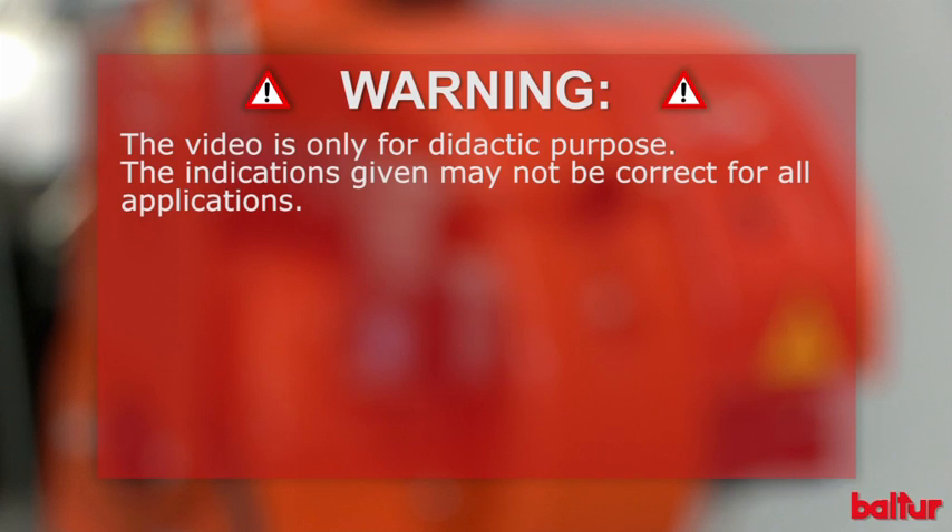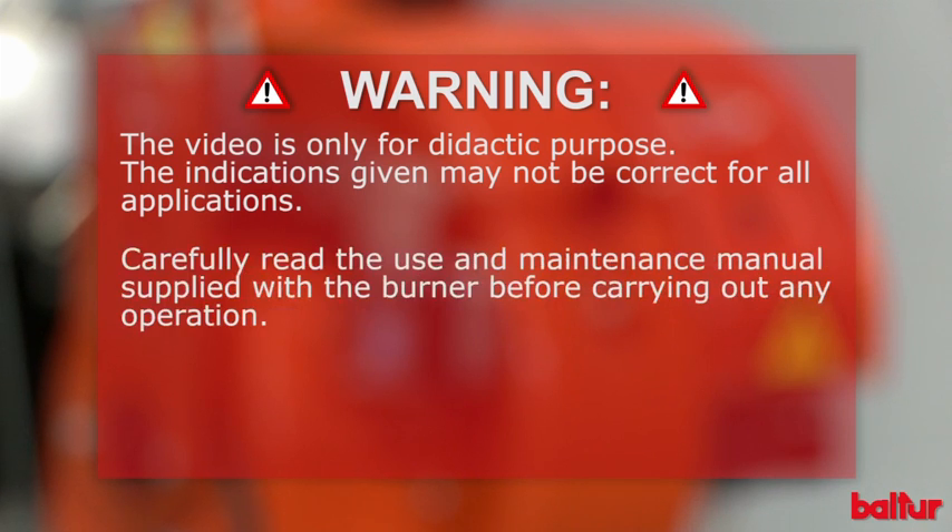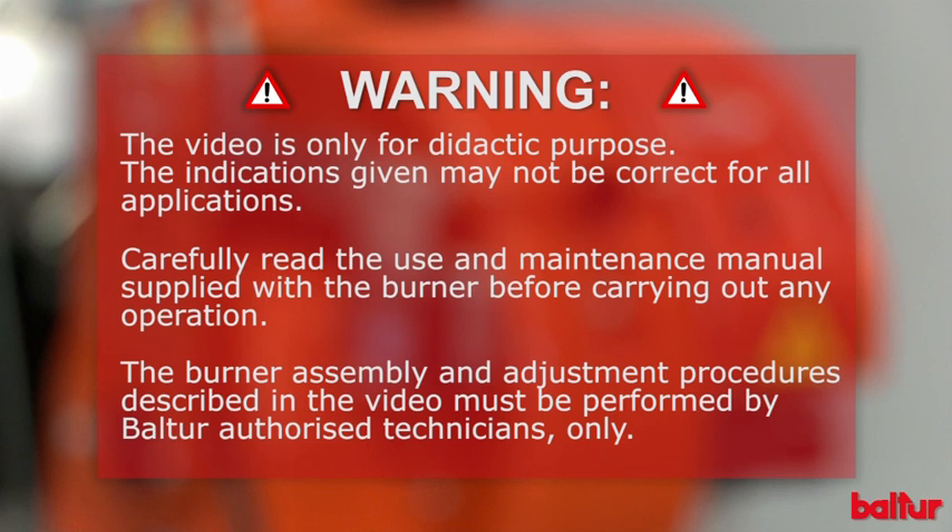The video is only for didactic purposes. The indications given may not be correct for all applications. Carefully read the use and maintenance manual supplied with the burner before carrying out any operation. The burner assembly and adjustment procedures described in the video must be performed by Balter authorized technicians only.